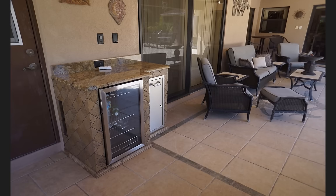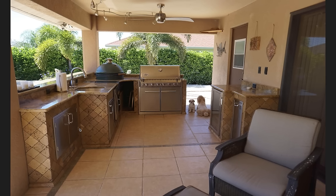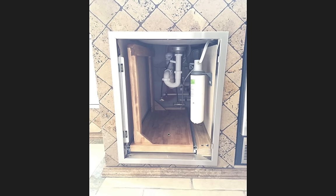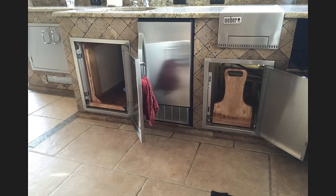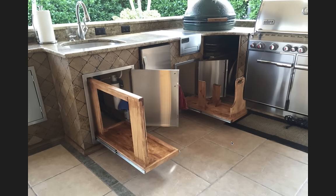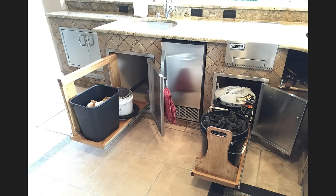I started in on building these under-cabinet pullouts in these two cabinets, and they have served me well. This is a steel roller, full-size roller. This one is only on this side because of the plumbing and the water filter, but it gives me a pullout to put buckets and stuff. This one's more limiting because of the plumbing — this is the filter for the ice maker. But the other one holds two steel buckets that hold wood and charcoal for the Big Green Egg. These have turned out to be really great — very functional. I originally had a vacuum in here but ended up ditching that for a bucket of wood.